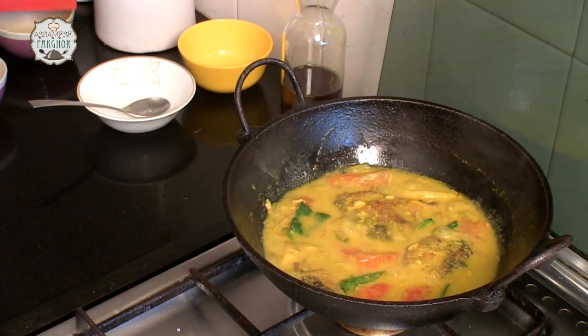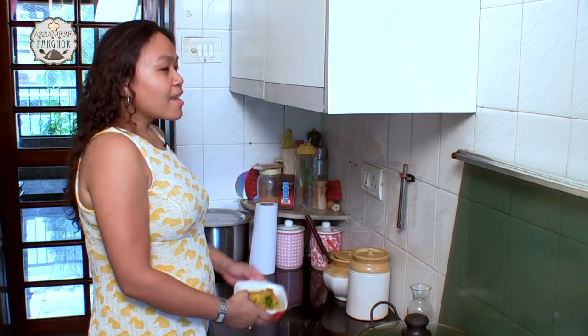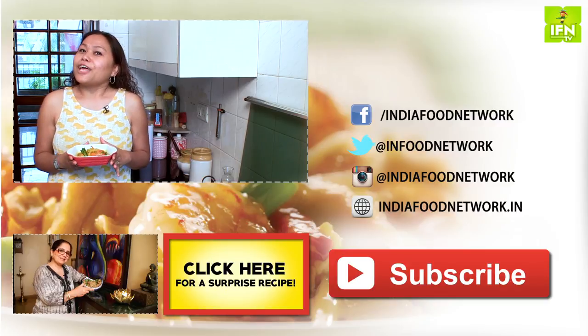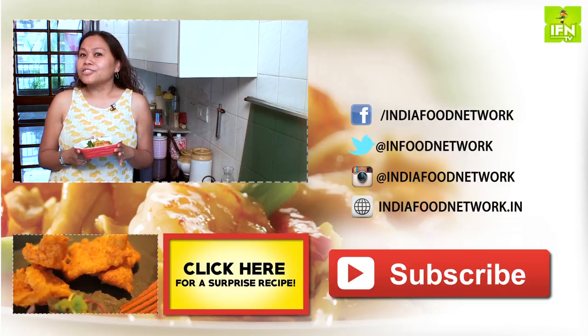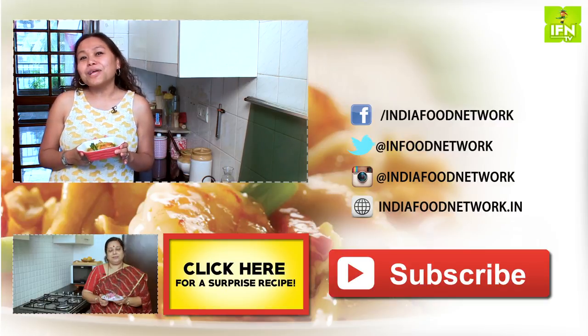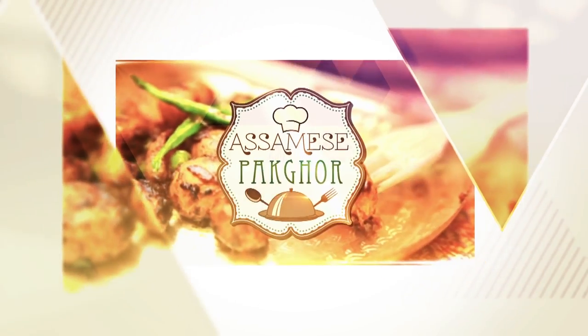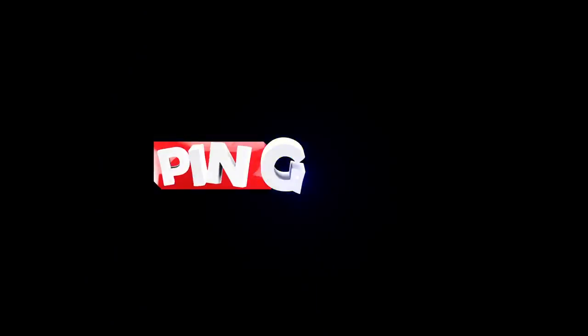Now we are going to pour it into a nice bowl. Our fish curry with mustard sauce and tomatoes is ready. You can pair it with some parwal fry which I have shown before. If you like today's recipe, why don't you like us, share your comments with us, and subscribe to India Food Network for more.